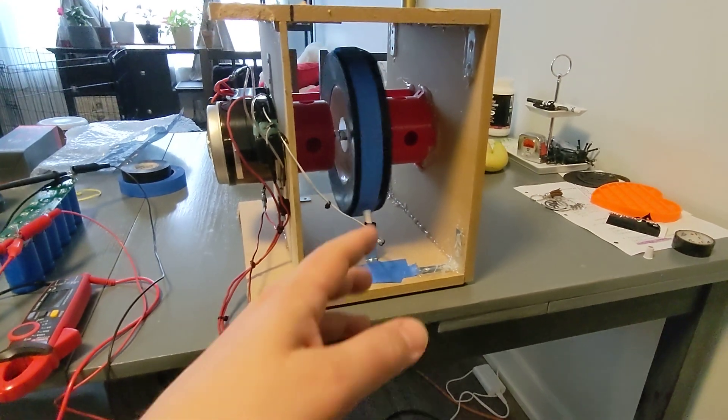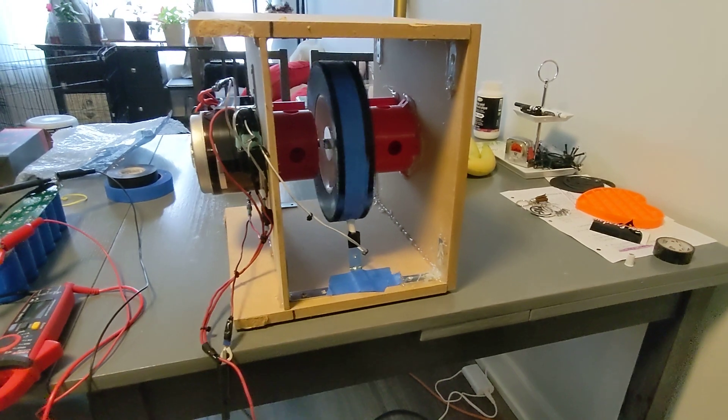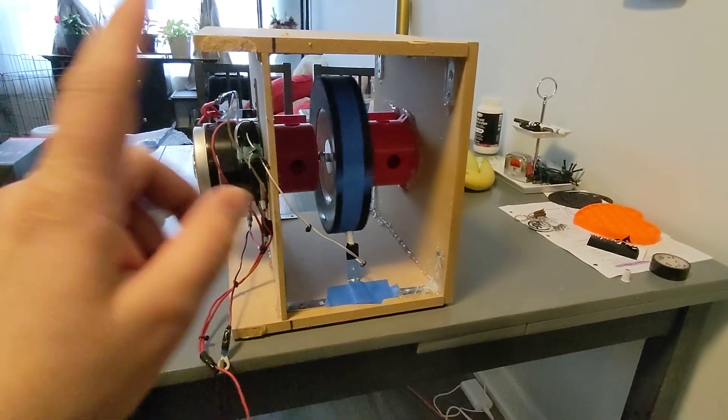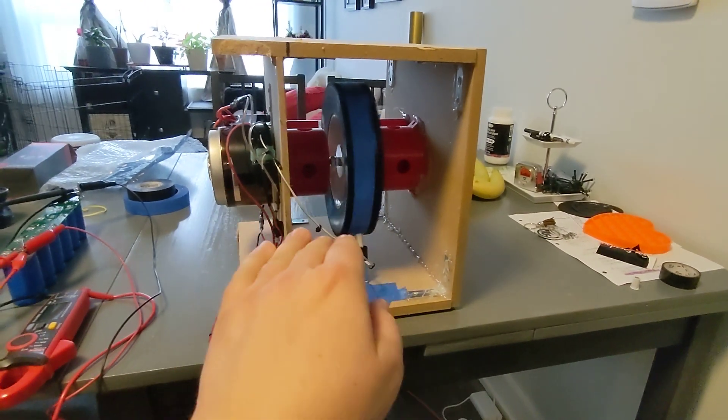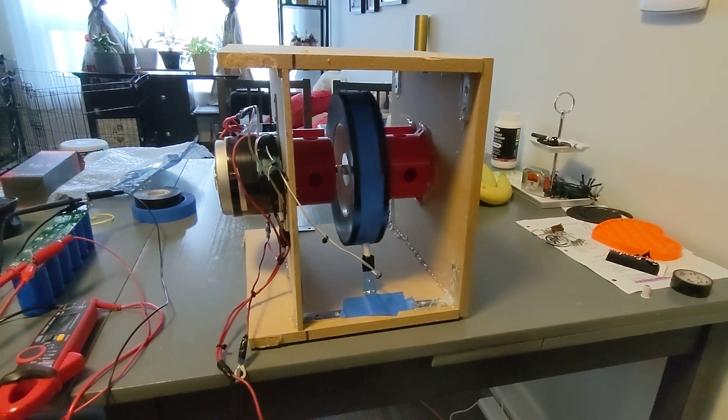In the plans, instead of having two magnets 180 degrees apart, it would just have one magnet, so for every 360 degrees it gives it a push — and the rest of that spin is all charging.